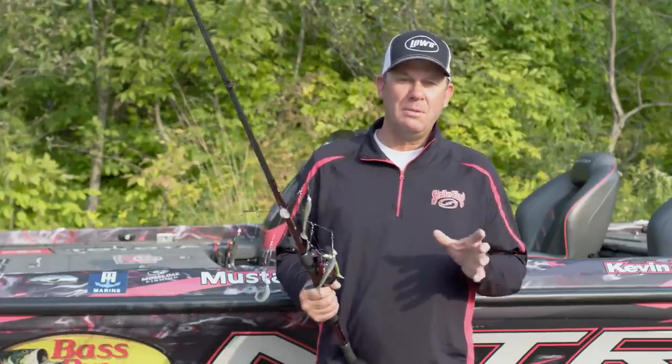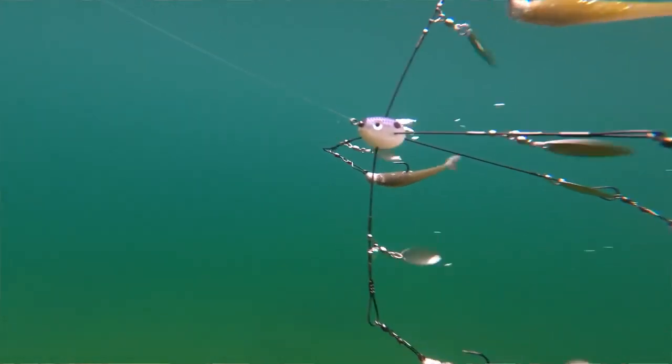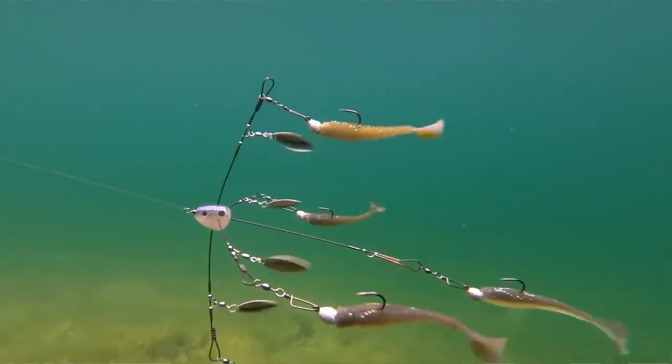Umbrella rigs are extremely effective because they're so efficient at covering any depth in the water column. All you've got to do is adjust the size of the heads on there to get it to go deeper or shallower.